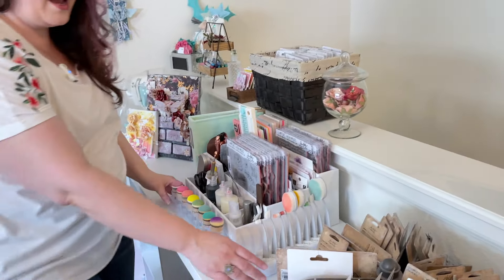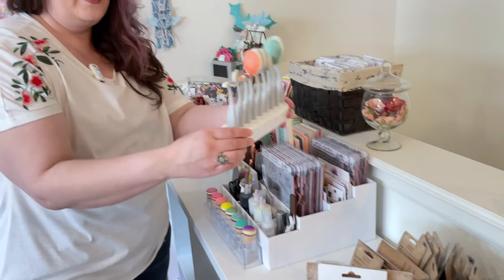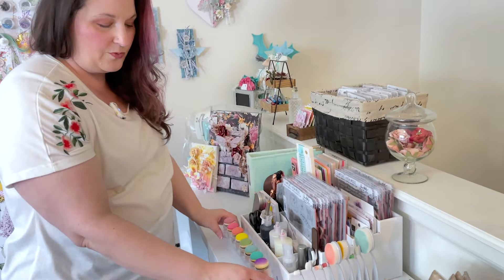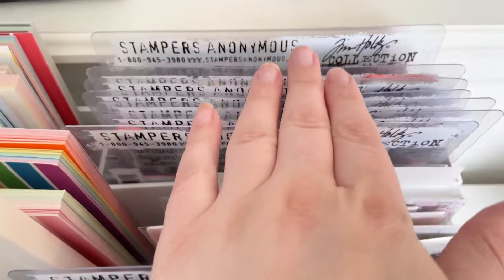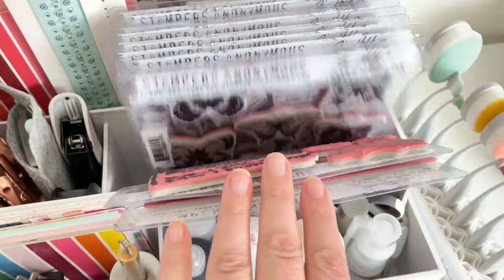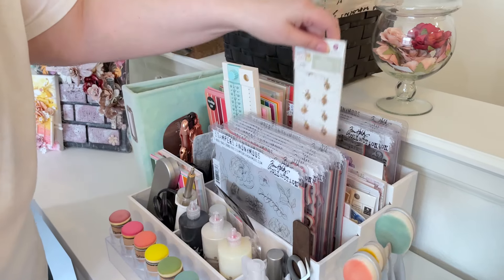Over here I've got some brushes from Scrapbook.com, domed foam blenders from Scrapbook.com. I keep all of my Tim Holtz stamps here so they're within easy reach, and I have little bits and bobs back here.